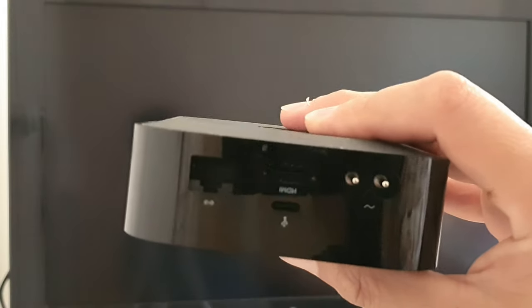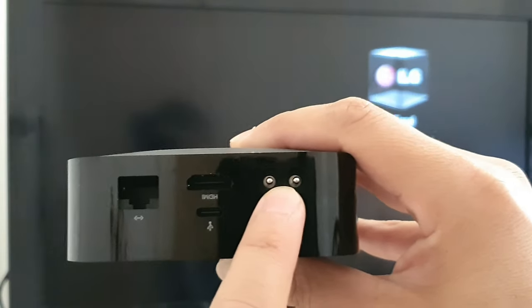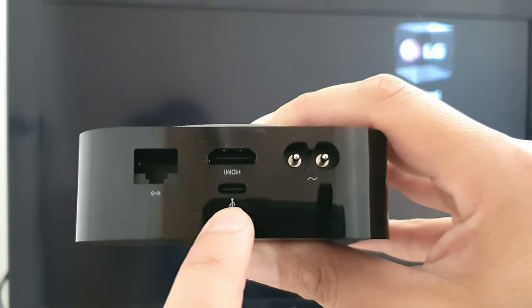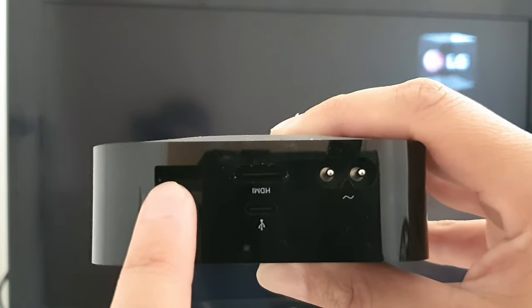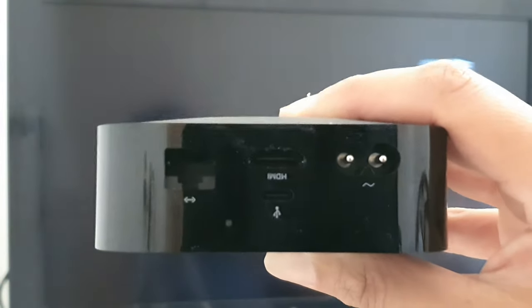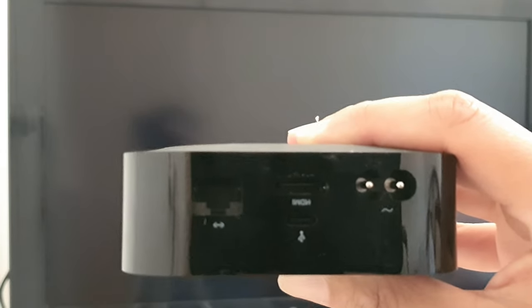First, we're going to need to connect the Apple TV to the TV itself. The two things that you really need are the HDMI and the power cables. The USB-C port you don't really need. The internet port is for your network cable — you also don't really need it unless you want to connect this box directly into the Wi-Fi router. Otherwise, you can use the wireless method and stream using Wi-Fi.